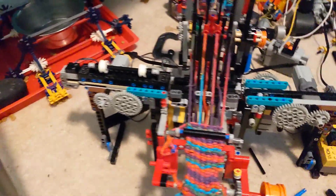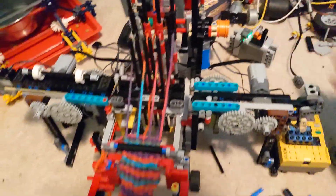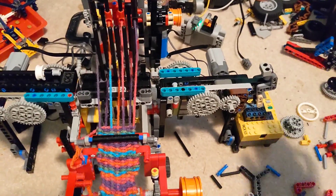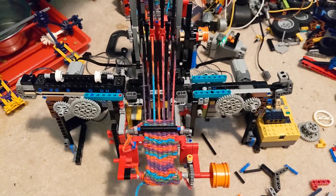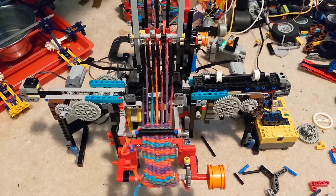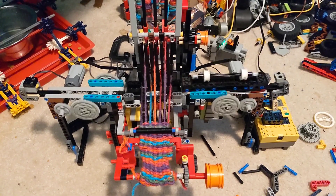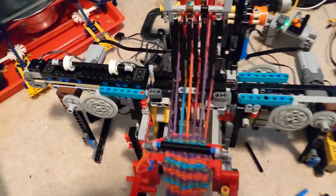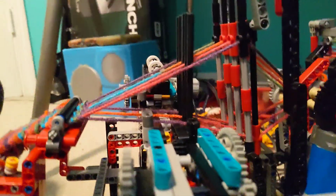This is the current state of the loom. I don't have the string connected to it right now. The rollers in the back keep tension on the strings so that they're good and tensioned. And this is the problem right now - the strings aren't wide enough.